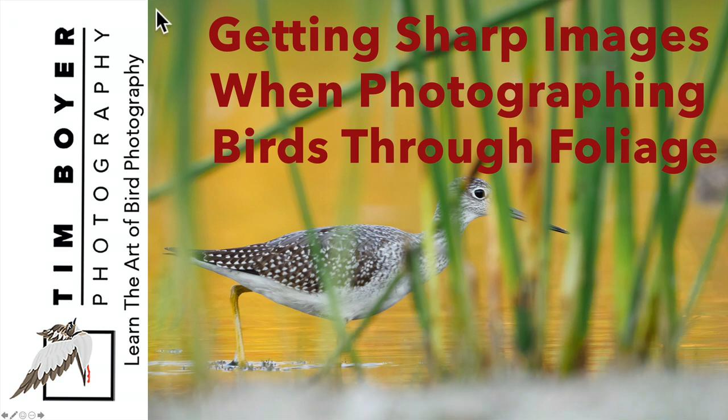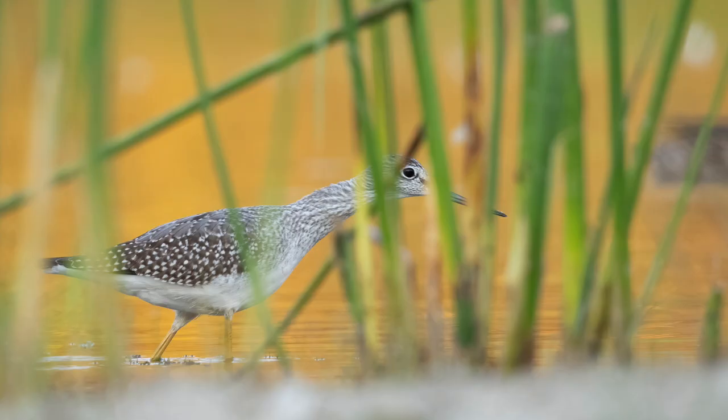Hi everybody, it's Tim with Tim Boyer Photography. This week's tutorial is getting sharp images when photographing birds through foliage. From the cover slide, what I'm trying to do is create a different kind of bird image — one that shows it in its natural habitat and in a more mysterious way, not the direct front lighting, clear soft background of traditional bird photography. Let's add some soft out-of-focus foliage that shows the bird in a different kind of way.